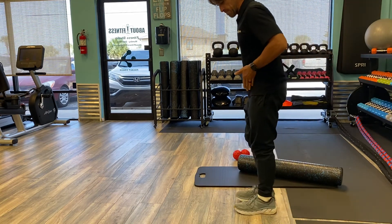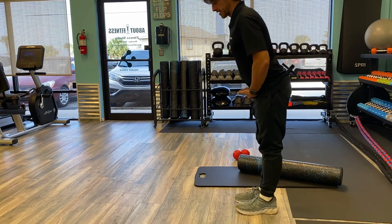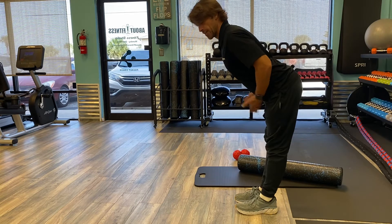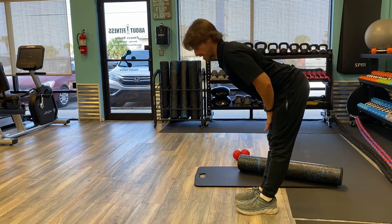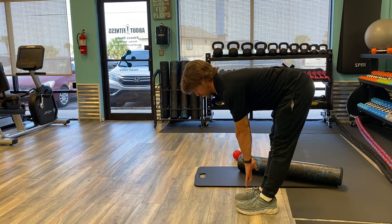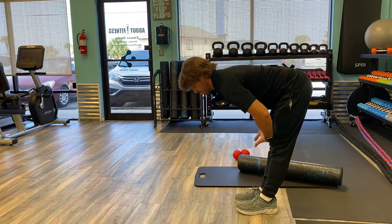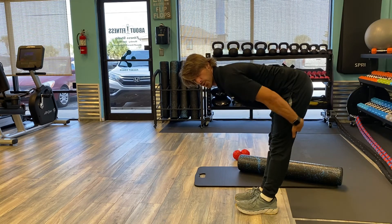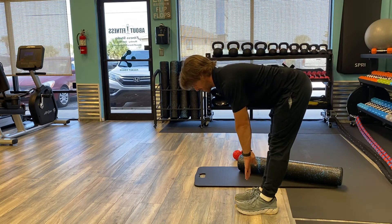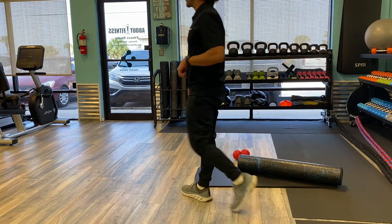For that hamstring stretch, I'm going to have both legs straight underneath me — lock those knees. I'm going to pinch my shoulder blades together, hinge at my hips, push my hips back, and go down for a toe reach. I'm not trying to round my back — I'm trying to push my hips back as much as I can to create that stretch on those hamstrings. Hold that for about 30 seconds.